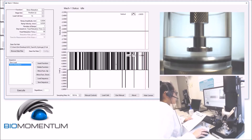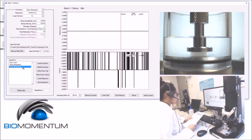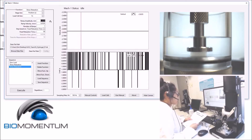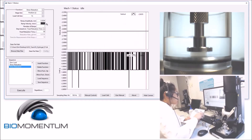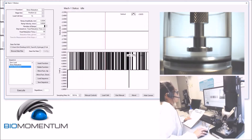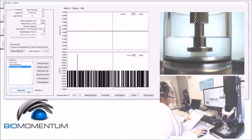Add another stress relaxation function corresponding to the compression of the hydrogel, which will be analyzed. The ramp amplitude stays 10% of the sample's height, so 0.2634, with a strain rate of 0.1, corresponding to 0.00263. Perform one ramp with a fixed relaxation time of 60 seconds, and save the data to the same file. We can now press execute.